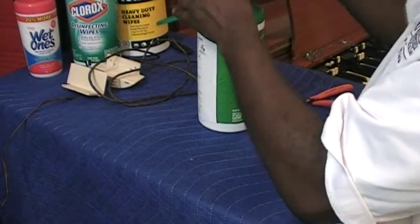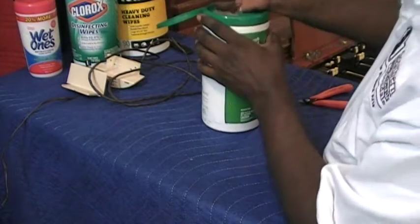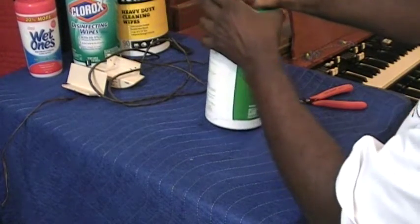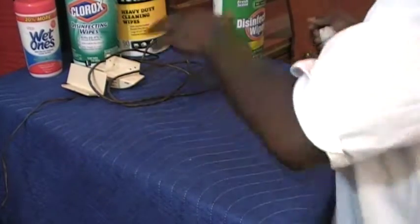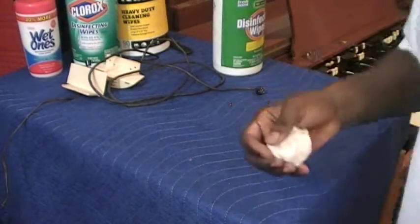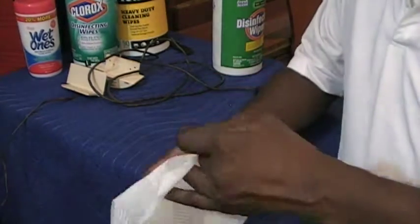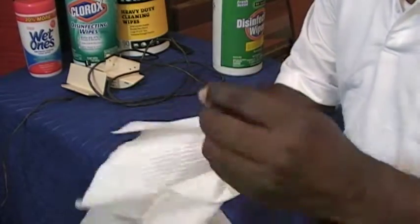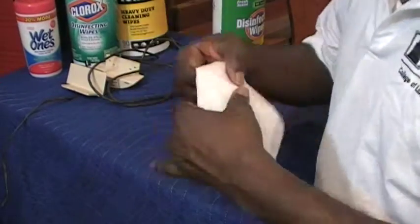I have so many of these things. I'll grab a couple here. Okay, see how clean these are now. I'll pick up this other cord here and see what we get off of it.